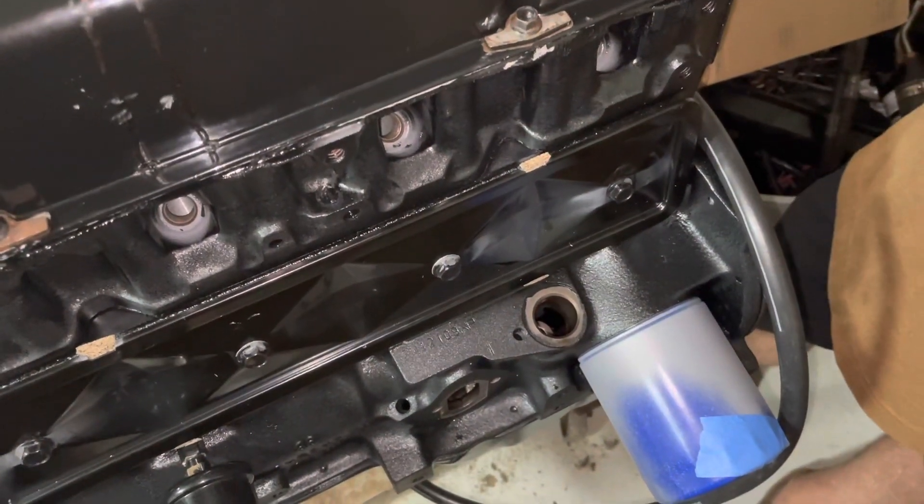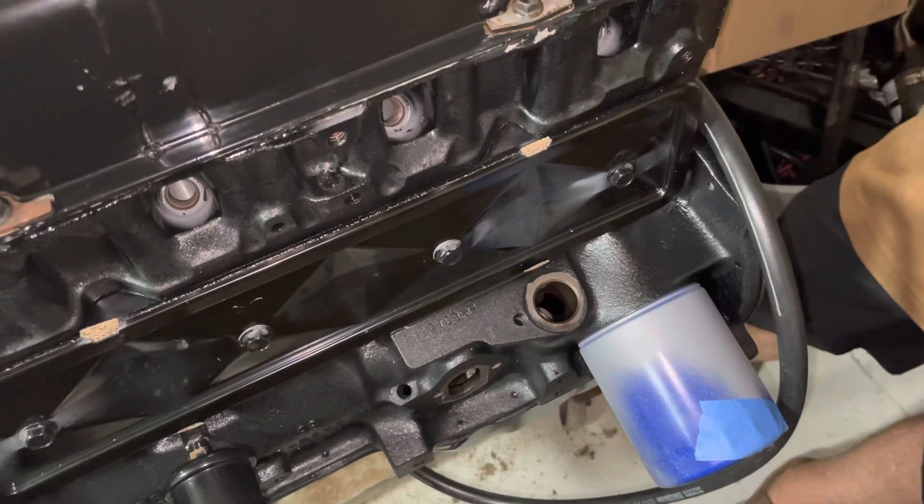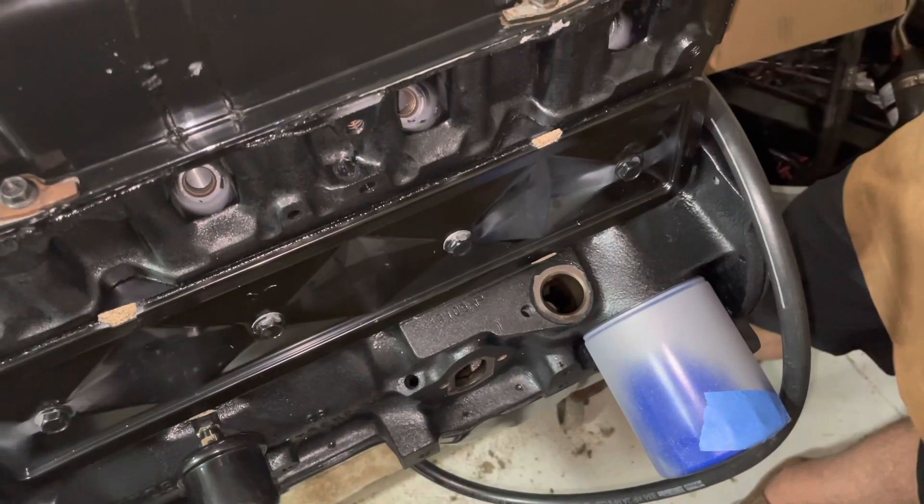Welcome to another video by LSX Engines Tuning and Marine. In this video I'm going to show you how to statically time a Mercruiser 3.0 engine.